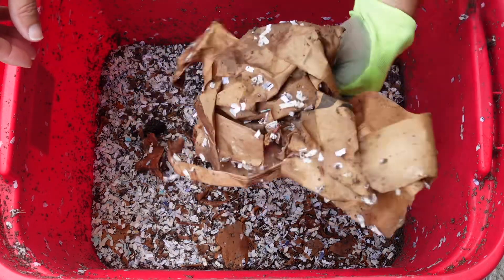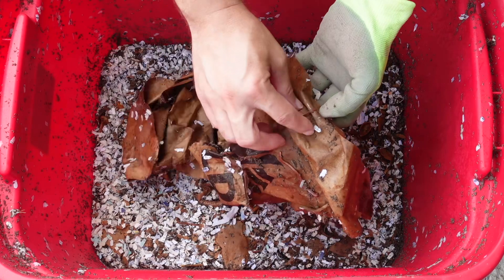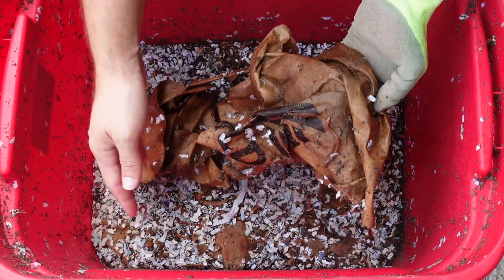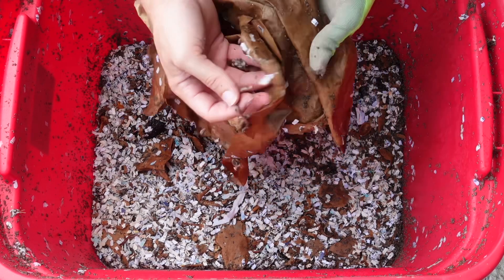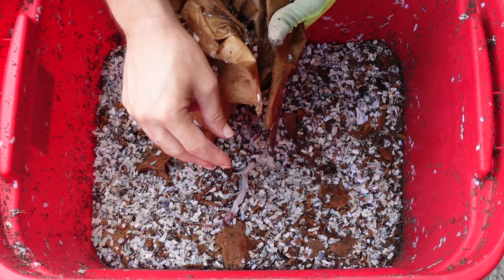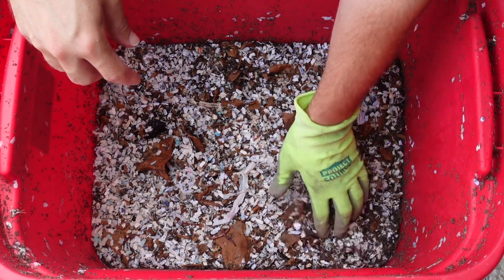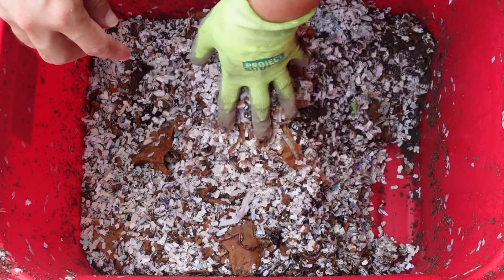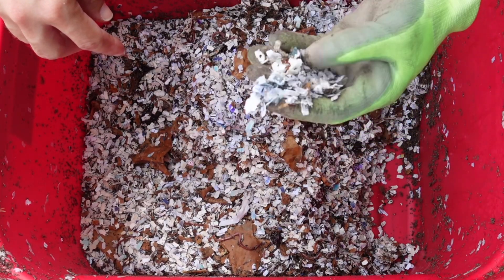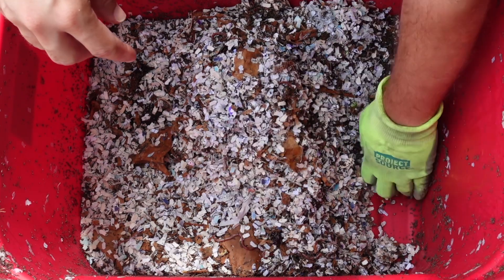He has a brown paper bag on top giving the little worms some moisture retention — holding on to some moisture for them. Let's hop in and see what's going on. He did tell me he just added a whole bunch of new shredded paper to the bin, which is good.